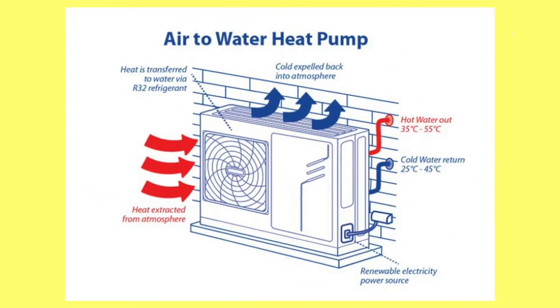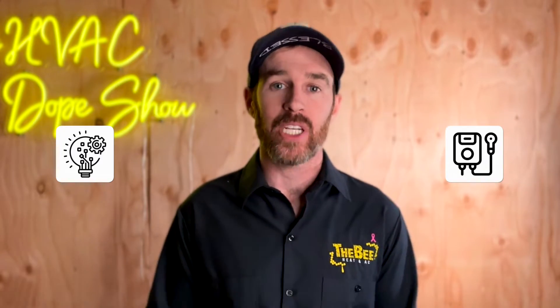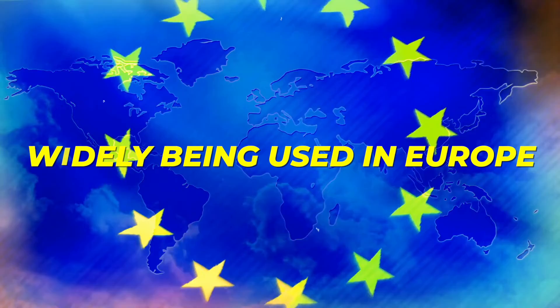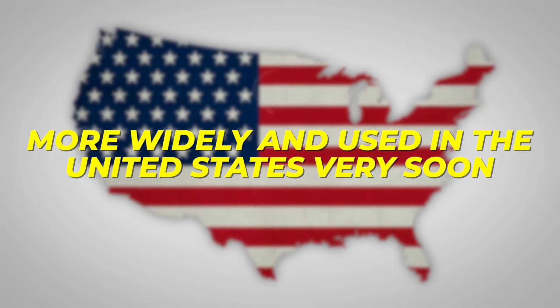In this video, we're going to talk about the Daikin Altherma, which is an air-to-water heat pump, and I'm going to explain why this is a revolutionary technology that actually isn't all that new. The truth is, a lot of the heat pump technology I'm going to be discussing in this video is already widely being used in Europe, and some of these products will be coming available more widely in the United States very soon.